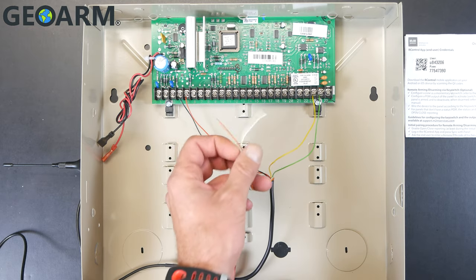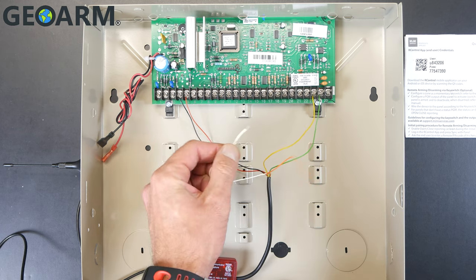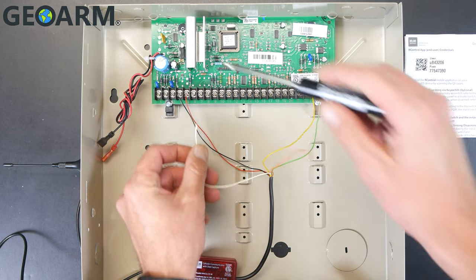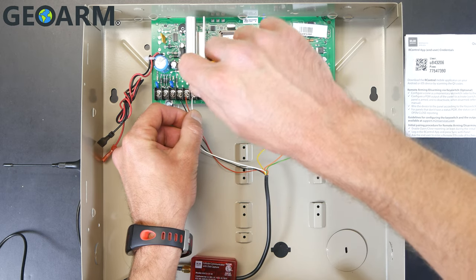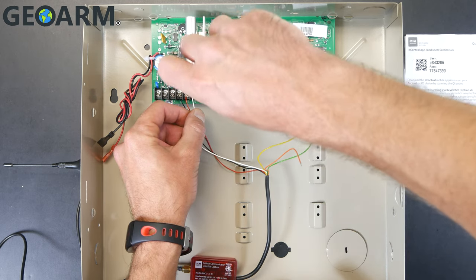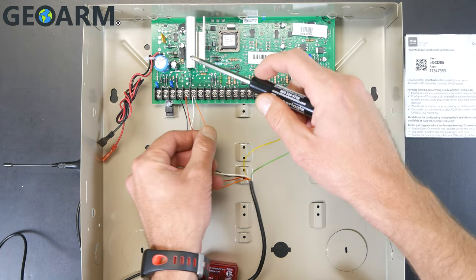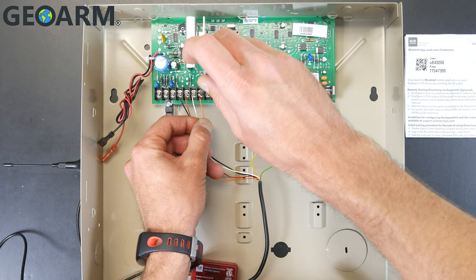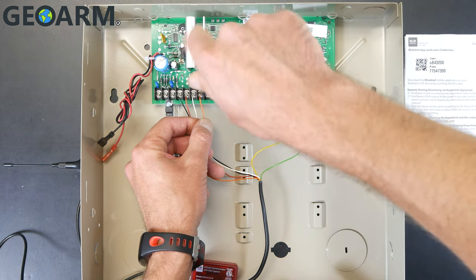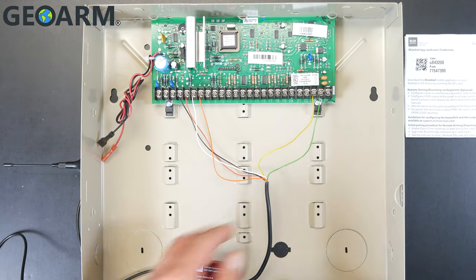Now we're going to wire it for the interactive application. Take the white wire and connect it to terminal number 6. There are probably going to be some green wires already in that slot — don't remove those, just screw this down in there along with them. Terminal 7 is going to be the orange wire. If there are wires in 7, don't take them out — just put this in there along with them.